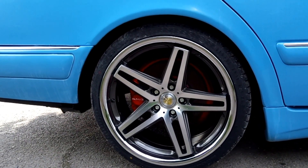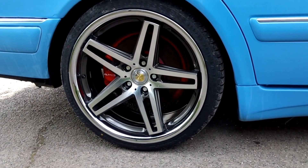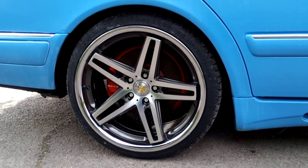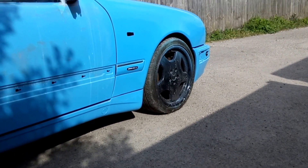Got decals on the calipers. I'm loving them wheels, man. 9.5J by 19s at the rear, standard old mono block on the front.